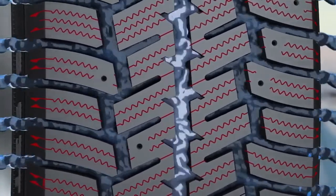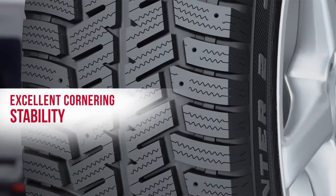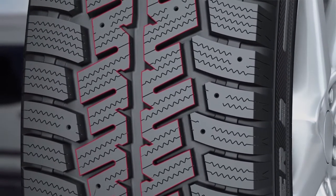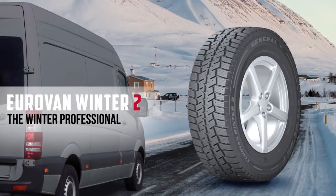Excellent cornering stability and best results in steering precision keep your tire safely on track at all times, due to the improved pattern design that lets you corner safely and precisely.